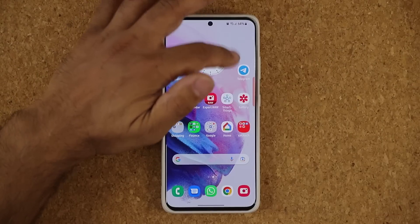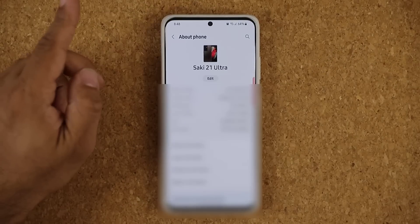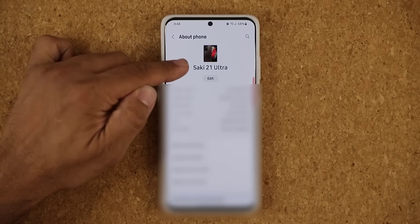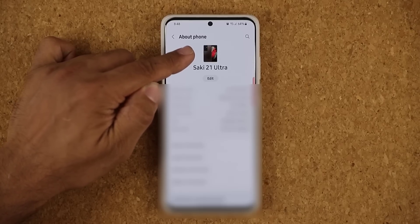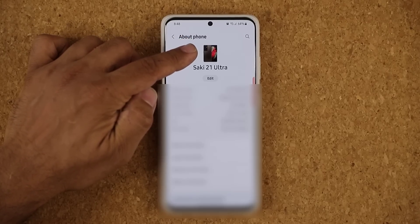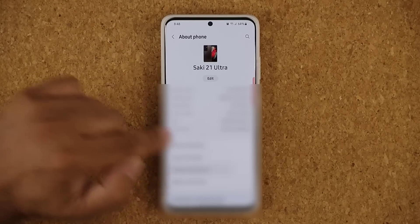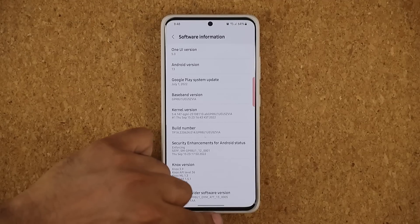The update is now complete. I'm going to go to my settings, all the way down, and tap on About Phone. Right away, a brand new feature with One UI 5.0: on top of the name of your phone, you now see the actual image of the phone, and it replicates whatever color you have. I have a custom brown S21 Ultra, and that's exactly what I'm seeing. If I go to software, you can see Android 13 with One UI 5.0.